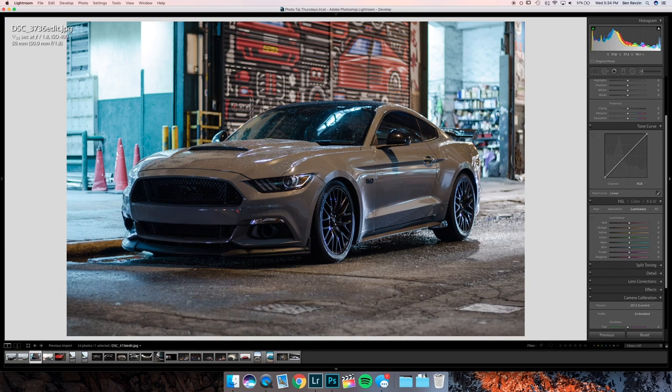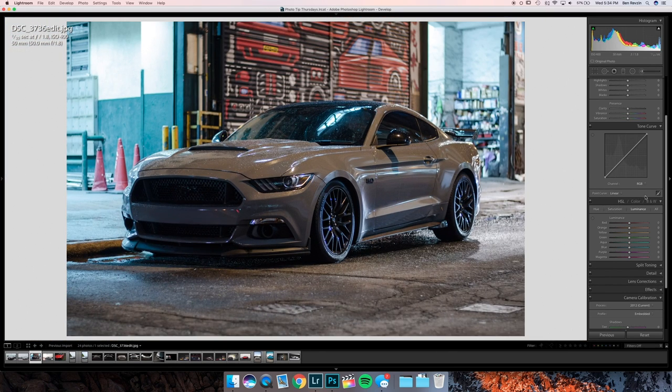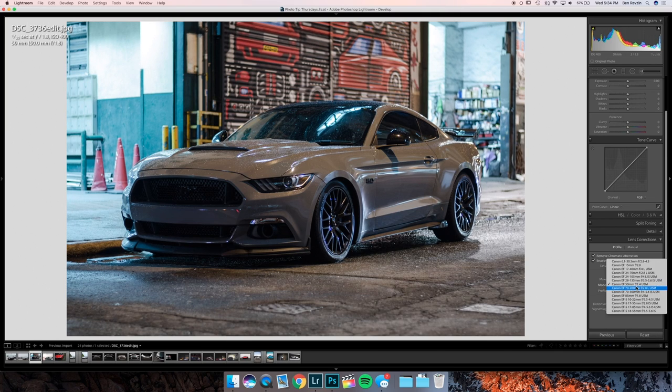Here's a sick-looking Mustang 5.0. The first thing I notice is not the busy background — that's fine, it tells the story — but the purple chromatic aberration on the wheels. To get rid of this, go to Lens Corrections, make sure those are applied — hit Enable Profile, Remove Chromatic. Since this isn't a raw file I can't do it automatically, but you can go into Manual for chromatic aberration and look for a Canon 50mm f1.8 profile if available.